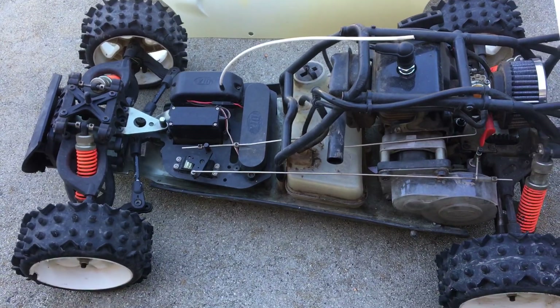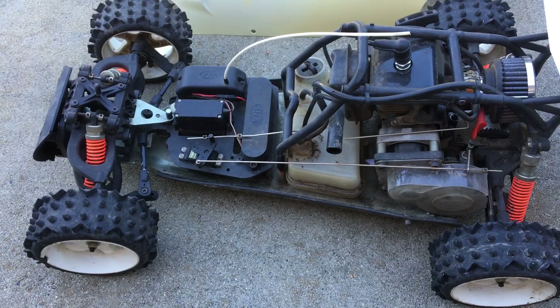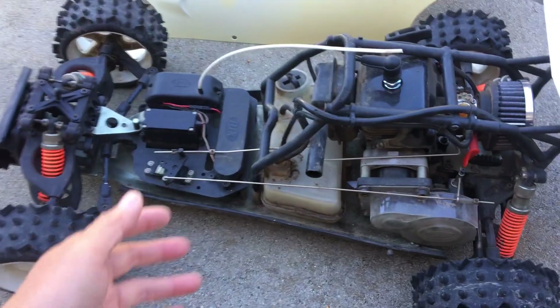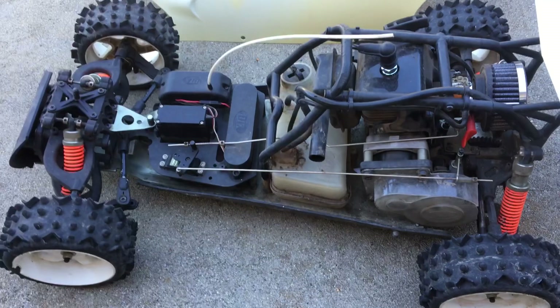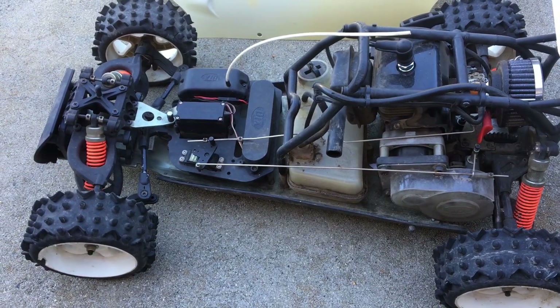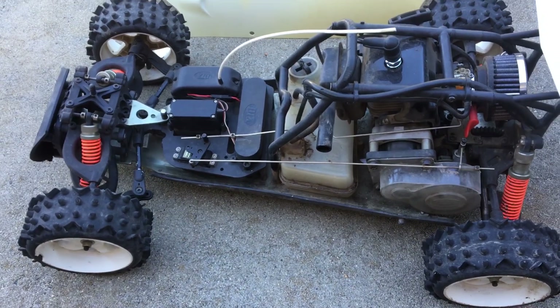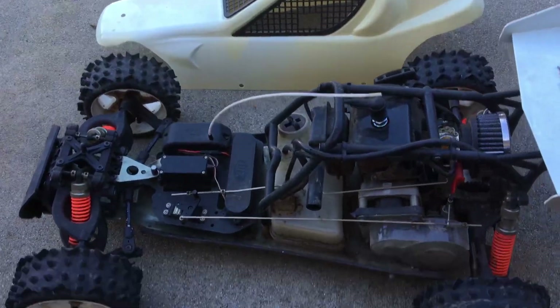We were thinking of converting it over to brushless power. But as a fifth scale gas RC, we just decided to keep this intact. It's probably better to go with a larger scale brushless vehicle that's built from the ground up to be brushless. But this is a pretty cool buggy here.